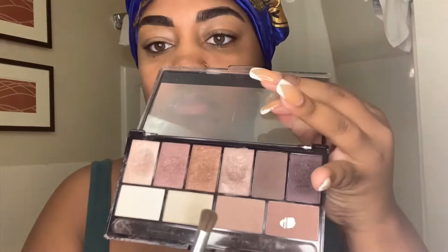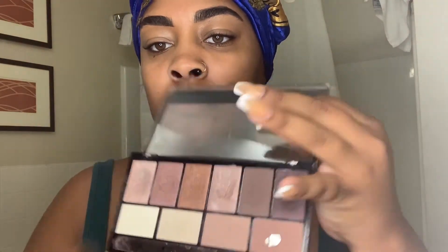Now I'm going to do my eyeshadow — all the things I use will be in the description like I said. Y'all know I use the same two basic colors. It's more of a natural-tone thing. I started out with these two colors and have been rocking with them ever since. It's like my everyday go-to shadow.